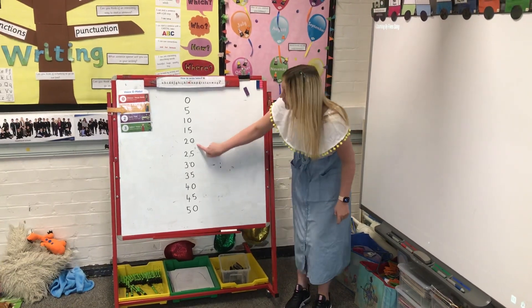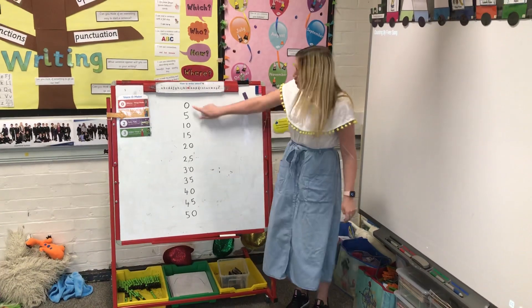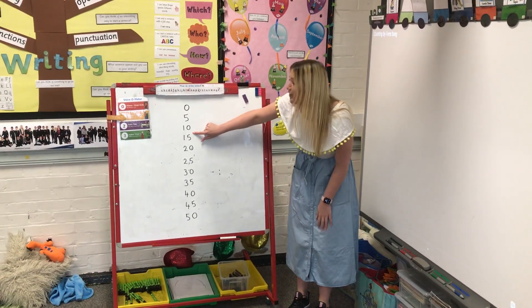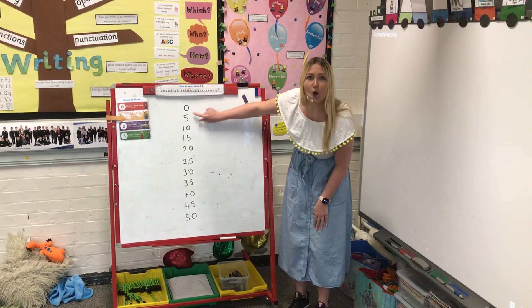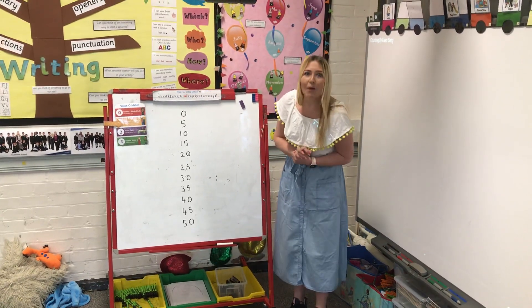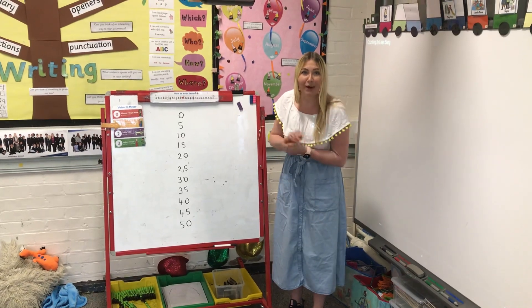What do you notice about the counting in fives? Look carefully at the digits. Yes, all of the counting in fives end in zero or five, so it's a pattern for you to remember. While we're going to sing the song I want you to join in and count with me.